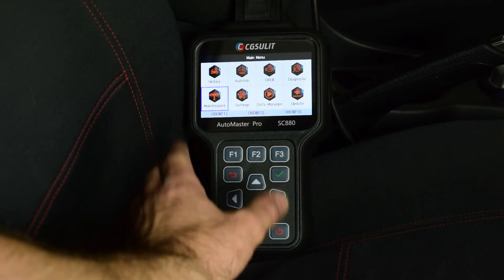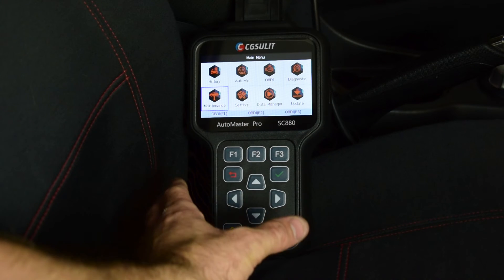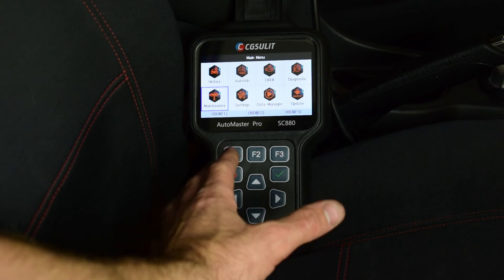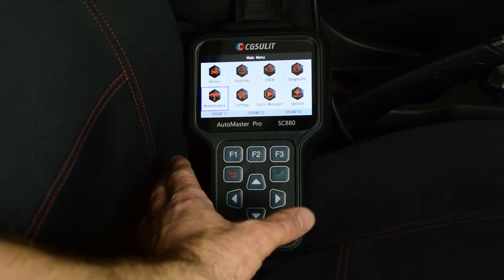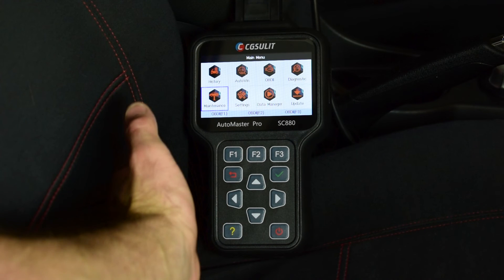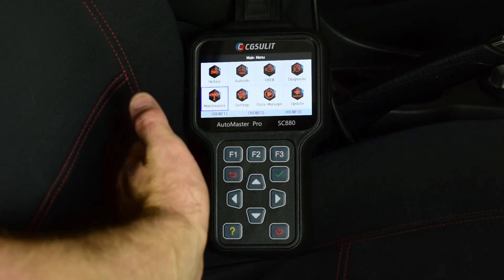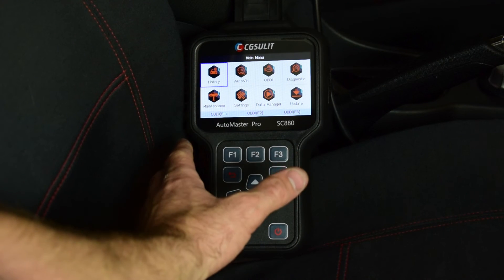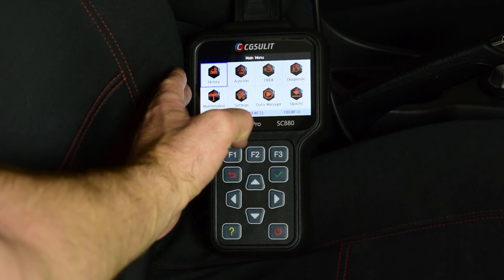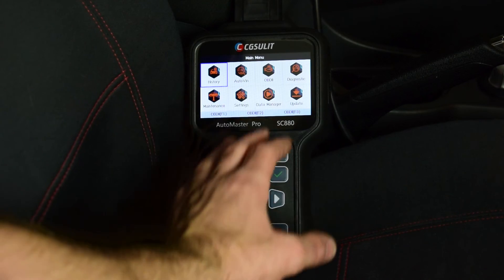Another great feature is lifetime free updates — you can attach the USB cable to the unit, jump onto the CG Suelet website and carry out updates when they're available, keeping your scan tool up to date with the latest firmware, service resets and diagnostic tools. You can also graph live data on this scan tool, carry out a history search of previously scanned vehicles, and save data.